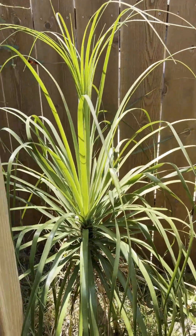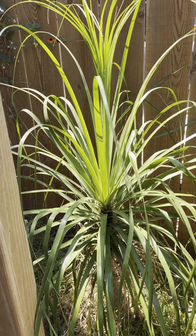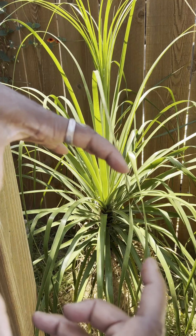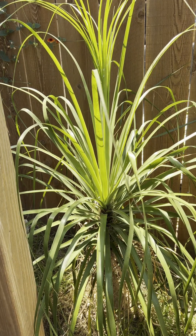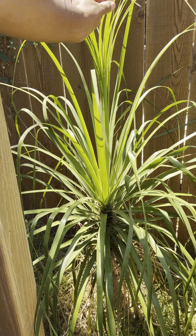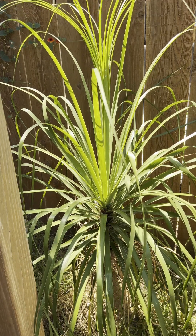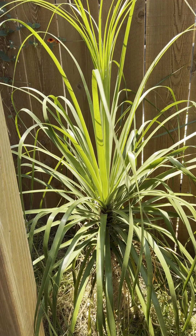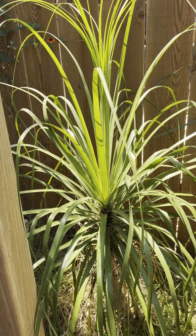And then we have the Ponytail Palm, which is so happy here. The trunk is about this wide — it's down there, it's hard to see — but this is all new growth. It is so happy here. I'm glad I decided to move it and put it in the ground, and it's thriving. Just need to come in and clean up its base.